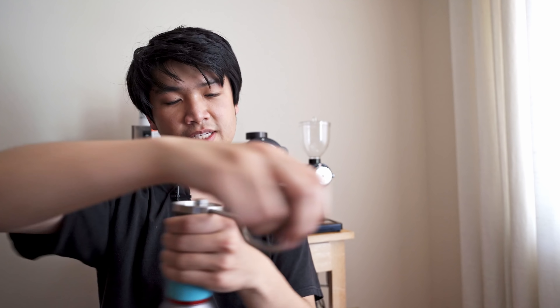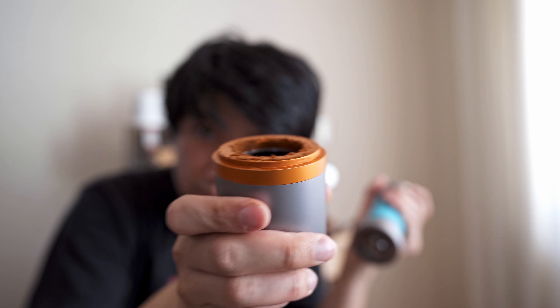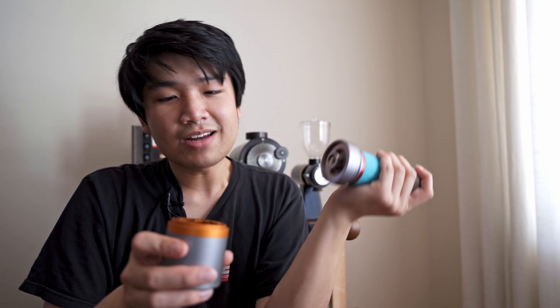What's also nice about this is it's quiet. So 10 grams and that's pretty easy and nice and quiet. Some grounds kind of end up outside, but that's not a big deal — just brush them. Pouring the grounds out is a little bit painful with the opening, but that is indeed espresso-fine grind. It's not the cleanest of grinders, but it's so easy to use.